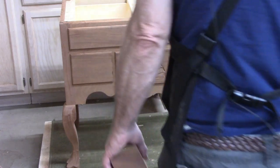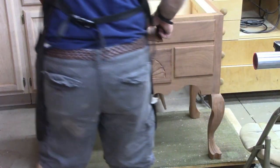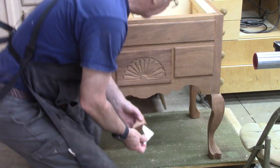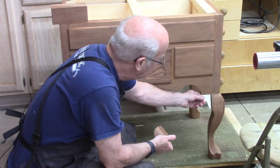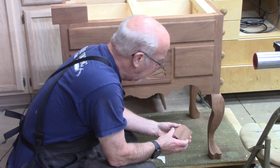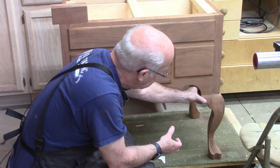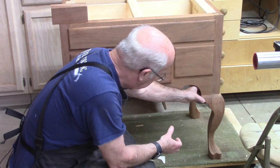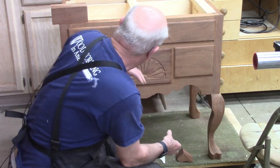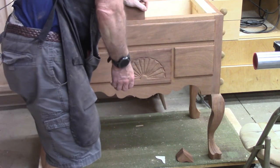Among the things that aren't finished yet are the knee blocks. We've got a sample one here where I made a paper template, and it fits in there. I cut it out on a band saw for a sample and it kind of fits. So that's a pretty good template. What we want to do is match the grain, so these are all marked.